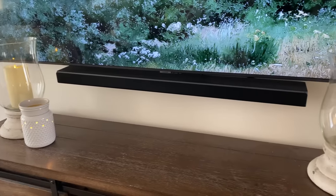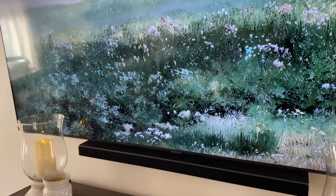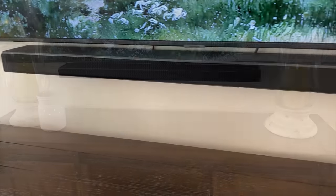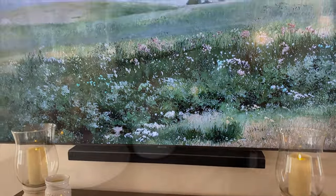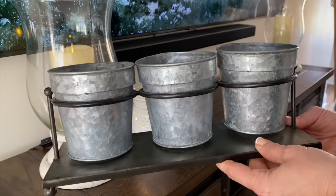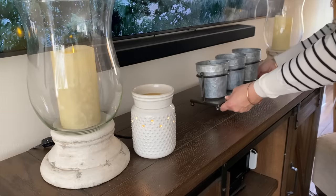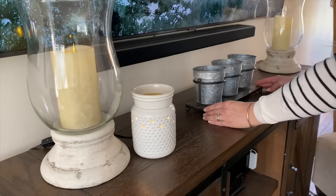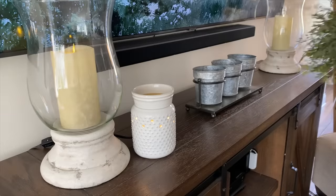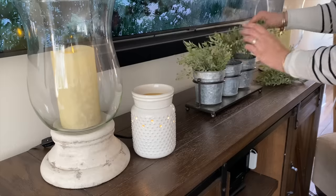Moving on to the console table underneath our television — we have a really big TV, it's the one thing my husband wanted in the living room. I like to go on YouTube and get some artwork to make it look pretty when we're not using the television. Hopefully this will give you some decorating inspo for your console table as well. First I'm going to start by adding this galvanized bucket set — it's perfect for the space, low enough so it won't block the TV, and I can change out the greenery seasonally — fall picks, Christmas picks — great to use year-round.